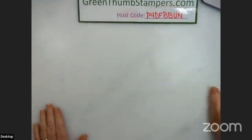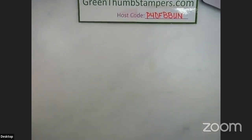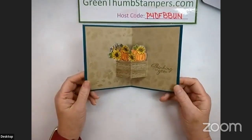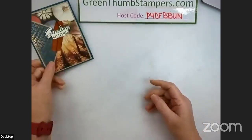Let me clear that off — I was doing some filming. Let me show you the card we're going to make. Here's the front, and there's the inside. Let's get started.